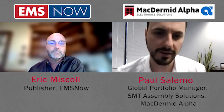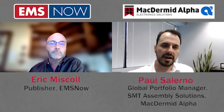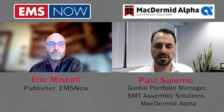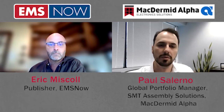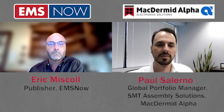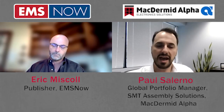Thanks for having us. McDermott Alpha is a pretty well-known organization in the industry. I am part of what we would consider the Assembly Solutions Group — your traditional Alpha Assembly Solutions business. We joined together with the McDermott team in 2015 and became McDermott Alpha.